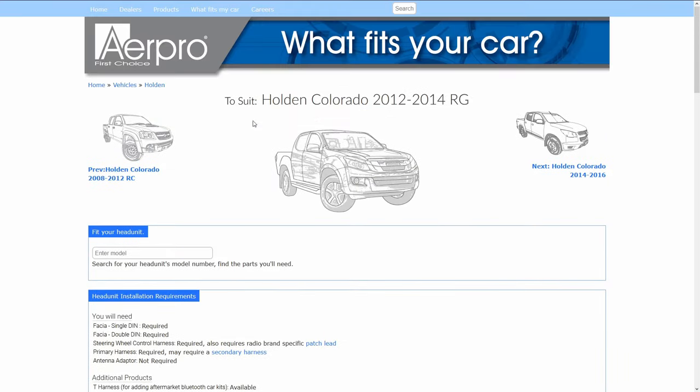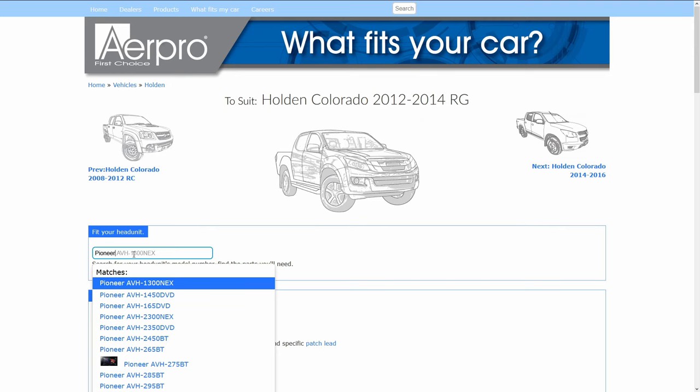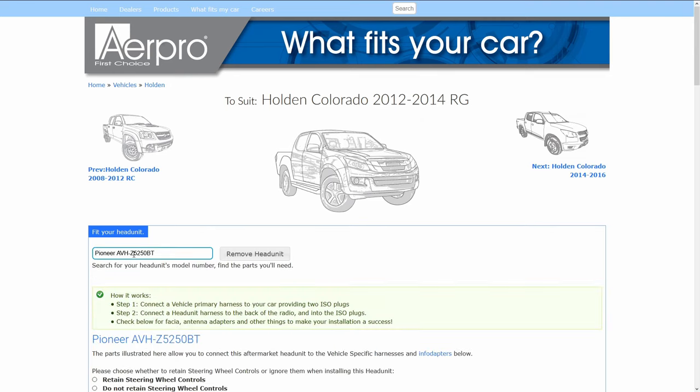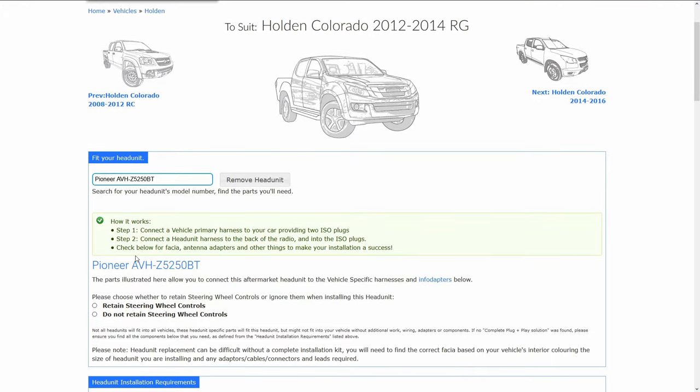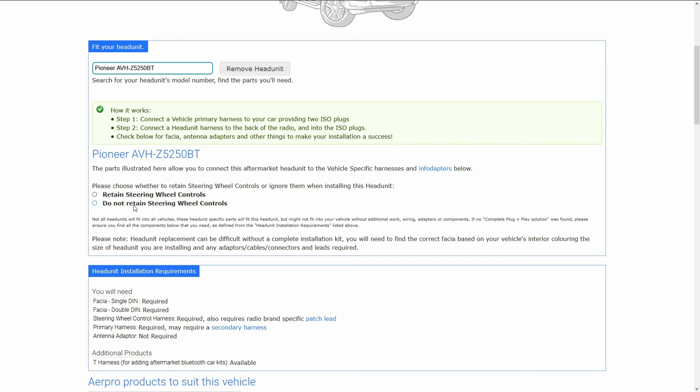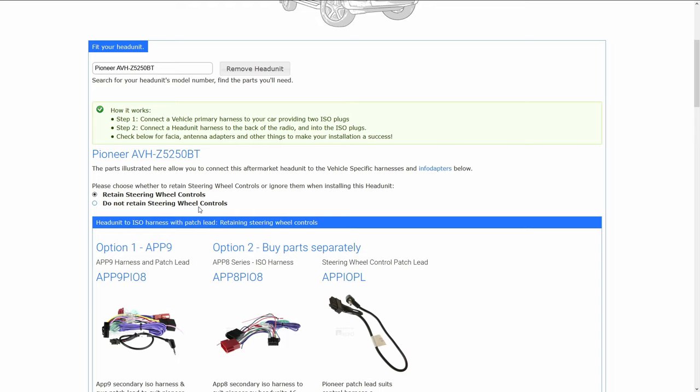If we know which head unit we're installing, we can go to the top where it says 'Fit Your Head Unit' and type in the model of the head unit. In this example I'll be using a Pioneer AVH-Z5250BT. Once you press enter you'll have two options: retaining or not retaining the steering wheel controls. I will be retaining the steering wheel controls, so I'll have that selected.